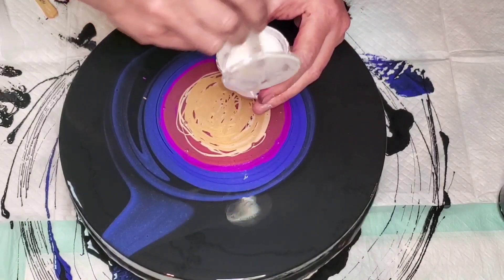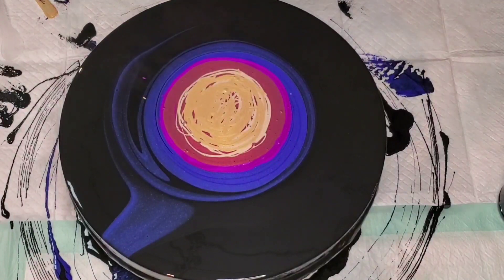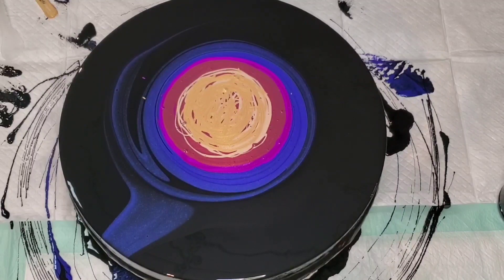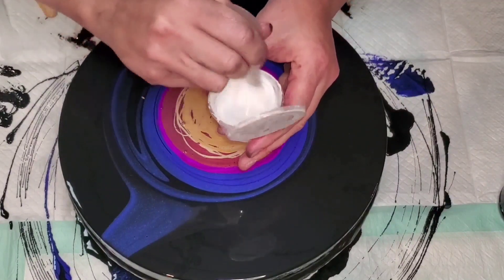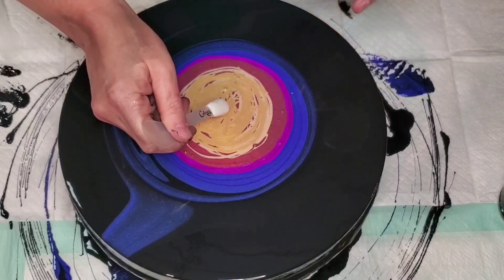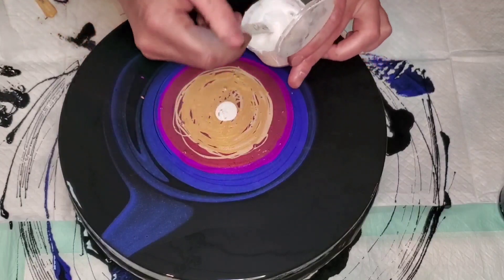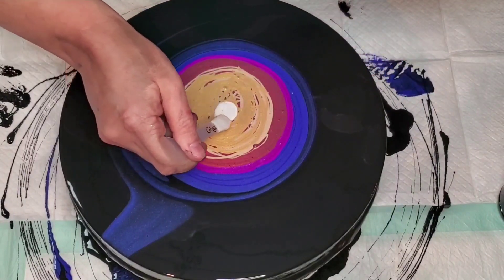I'm going to put a tiny bit of white down and use a blue-black cell activator. This is regular white, not pouring medium white — I realized it was a little thick. So I went to get some Jo Sonia and water to thin it down. I keep a bottle of three parts Jo Sonia to one part water just mixed up and ready to dilute paint. I put a little dot on the top so I know which one is regular Jo Sonia and which is the Jo Sonia water mix.